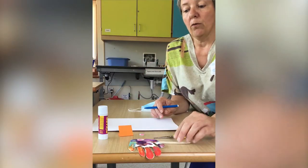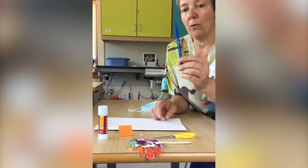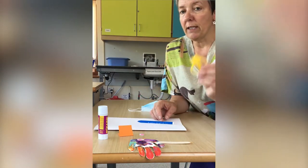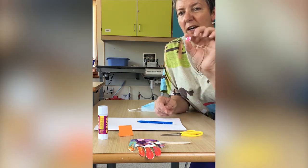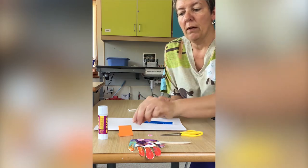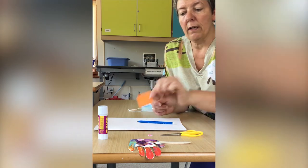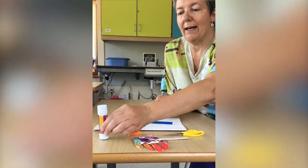So first of all, what you need is a piece of paper, a pen or pencil, a pair of scissors — important! — some kind of eye, which could be a googly eye or you could make your own by cutting out some paper, a little bit of paper for the lips of the fish — it's got orange lips — and some glue.